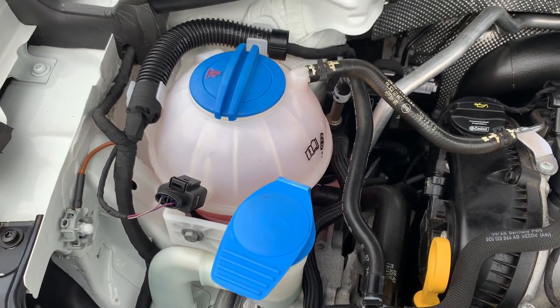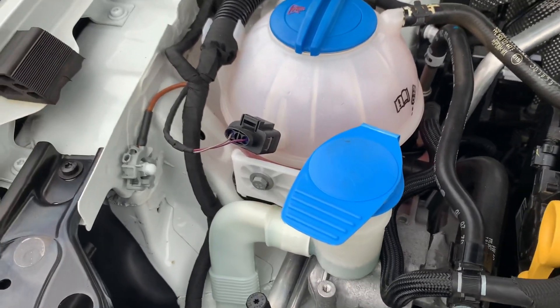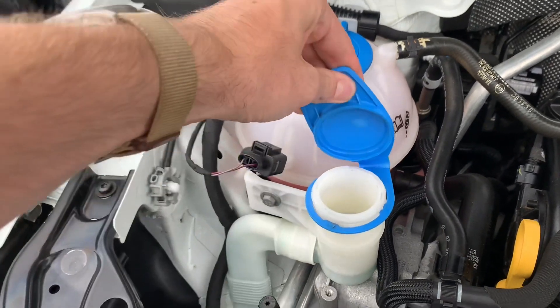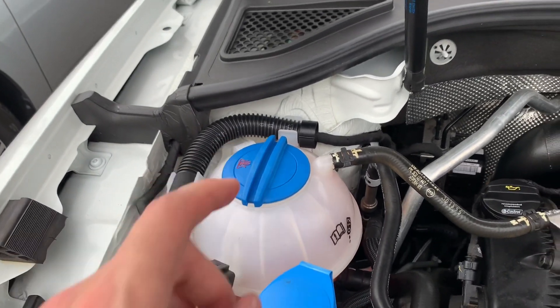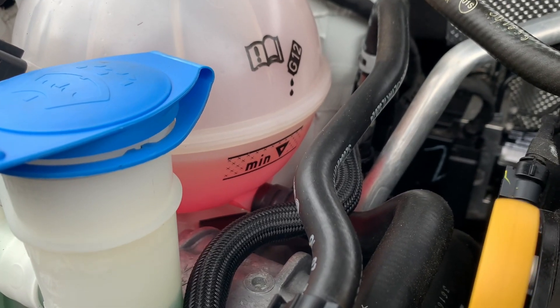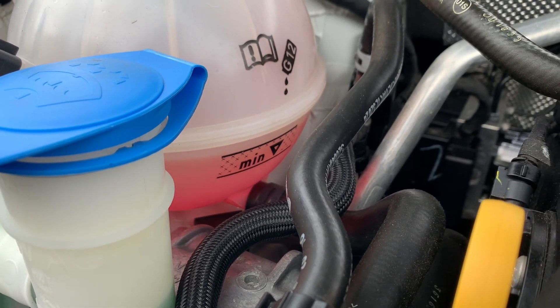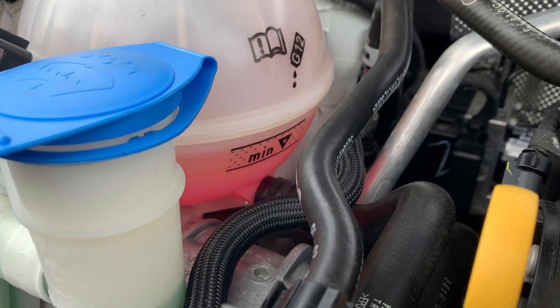Starting from left to right, we have the coolant bottle and the windshield washer reservoir. This is the windshield washer reservoir that just pops open and you can fill it with your windshield washer fluid. Then you have the coolant reservoir — the marking on it is below, and it's within the desired fullness hash mark area.